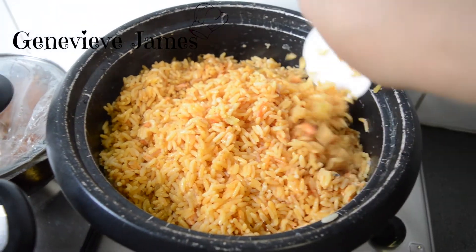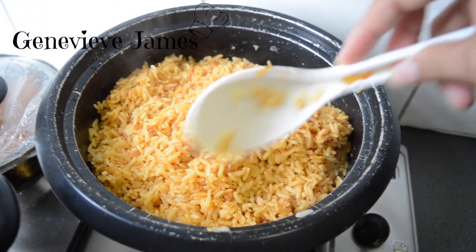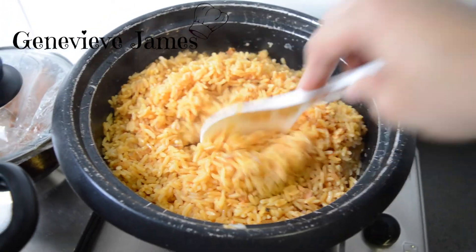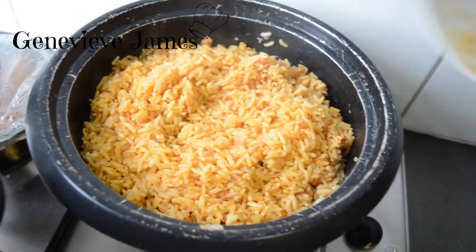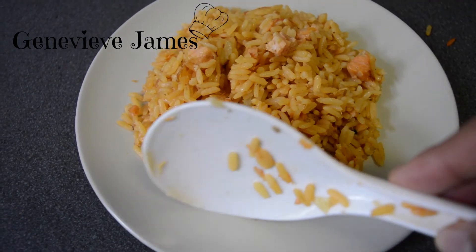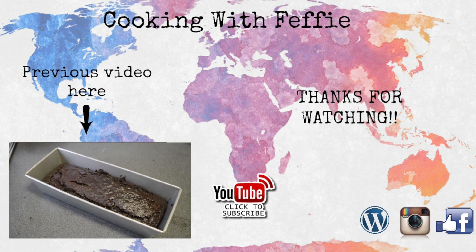And there you have it — my Salmon Locary! It's delicious with cucumber and vinegar. You can also eat it with any kind of protein, but it's already delicious as is because it has the salmon belly in it. Enjoy!